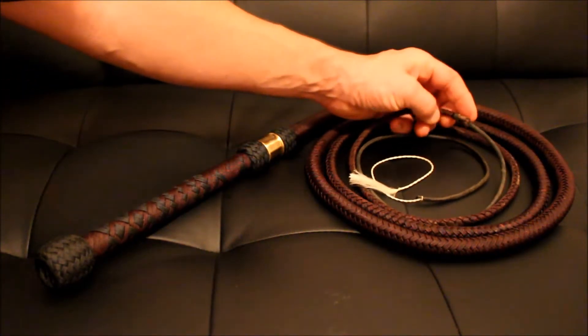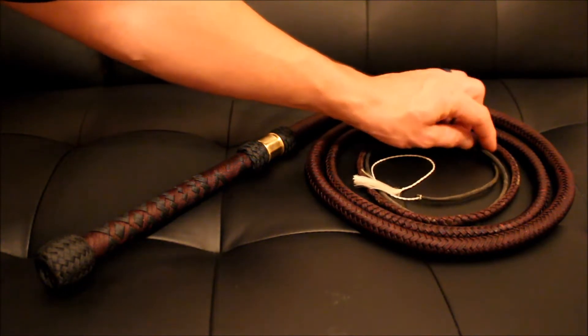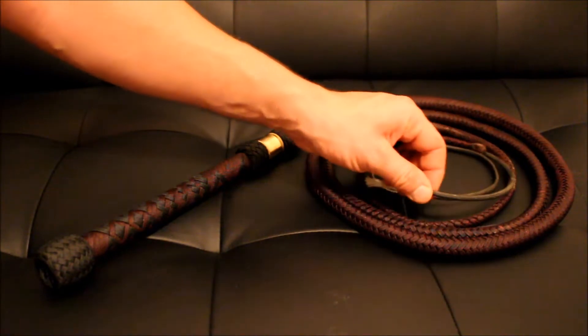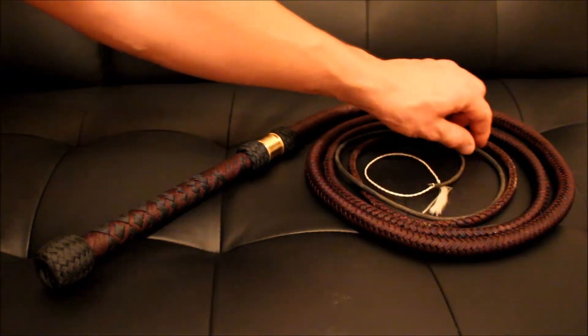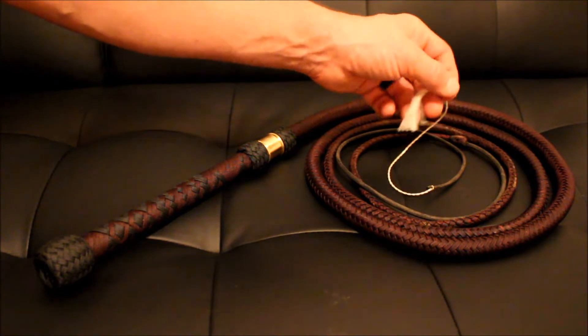Nice taper down to our 4-point Nimboida fall hitch. Then our fall is 24 inches long — it is also shot loaded with ball chain for 10 inches and topped off with a Dyneema cracker.